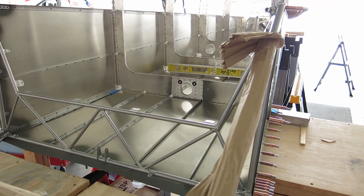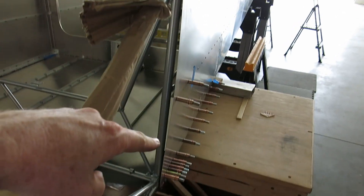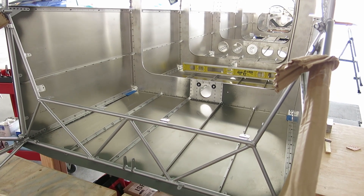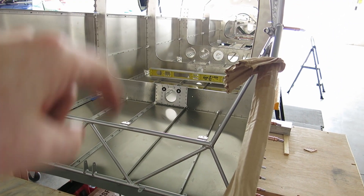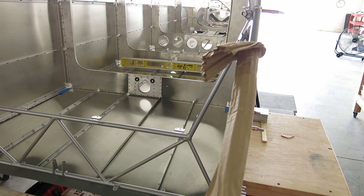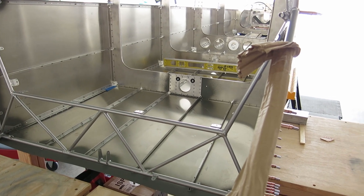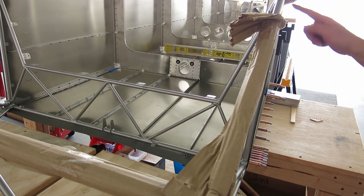Wrapping it up for the day — glad to get this done. This was kind of a nerve-wracking deal over the last couple of weeks making sure the tail cone is aligned, straight, and not twisted in any way. Everything is straight. We got it clicoed on, and I just pulled that mount for the GMU-11 out, and we'll get the right hardware for that. Coming up next, we've got to fabricate some longeron support doublers — support angles and spacer strips. That'll be the next thing we'll do.